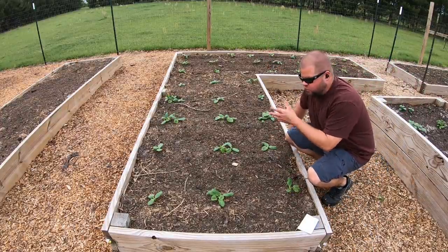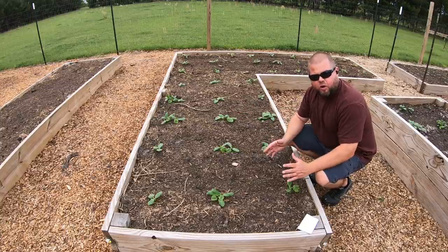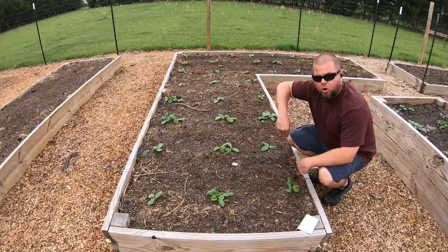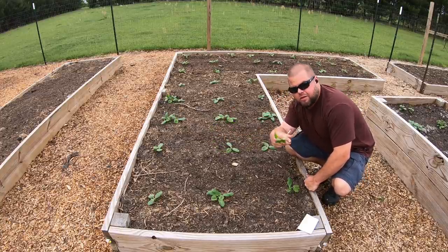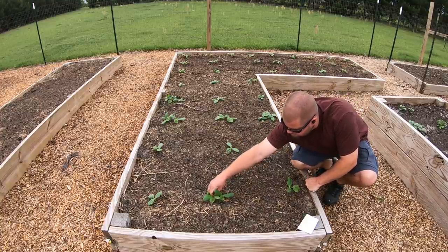As far as my squash and zucchini go, I didn't really run seeds down an entire row like I normally do - I just put them to where I thought the plant should go. These plants get huge, so three per short row is plenty. All I'm going to do is go in, find the healthier looking one, and pull the bad one out.